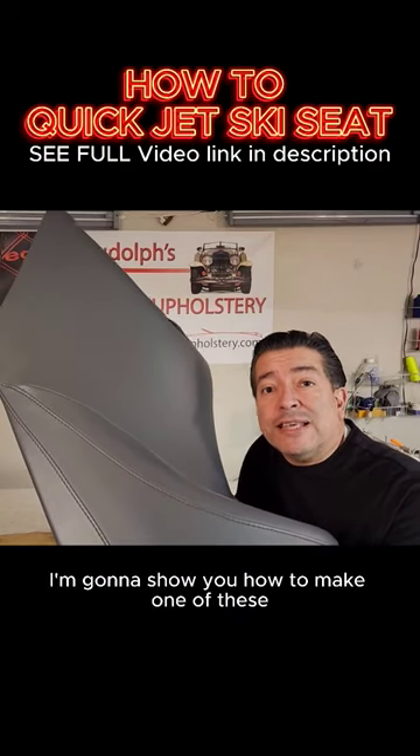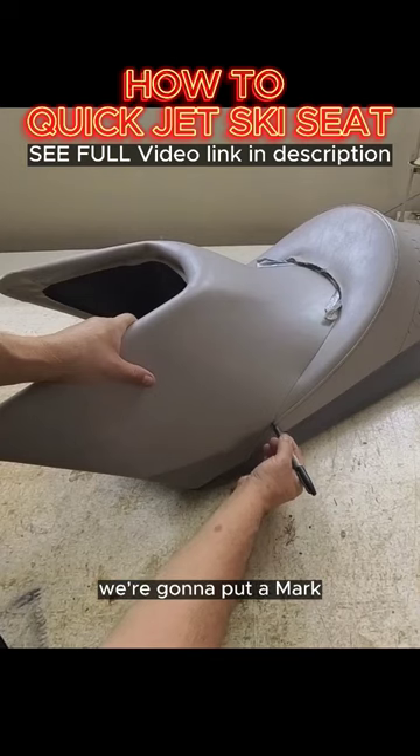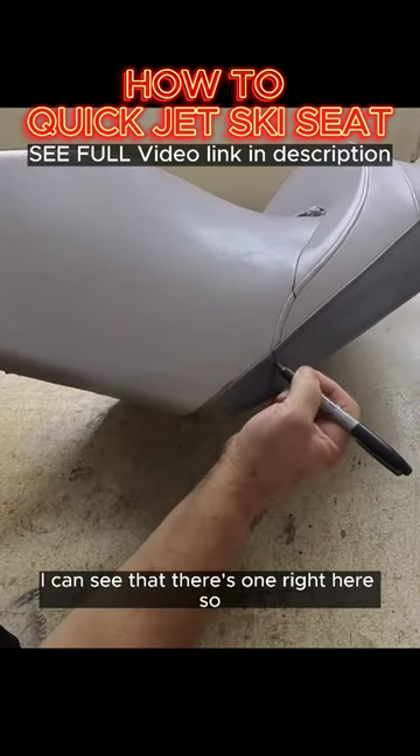I'm going to show you how to make one of these. Everywhere that the seam intersects, like right here, we're going to put a mark. So I can see that there's one there, and I can see that there's one right here.